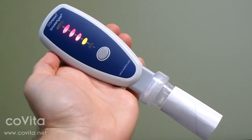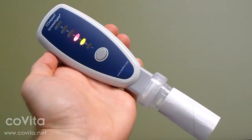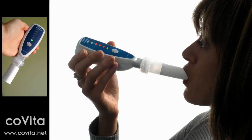The countdown begins starting from the top and you'll notice each LED flash three times for three seconds. When the number one green LED flashes, instruct the patient to place their mouth over the cardboard mouthpiece and exhale — a steady and slow exhalation is best.